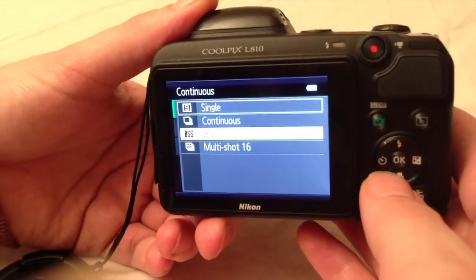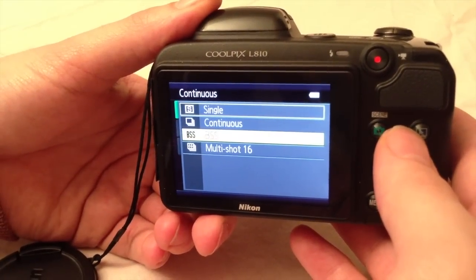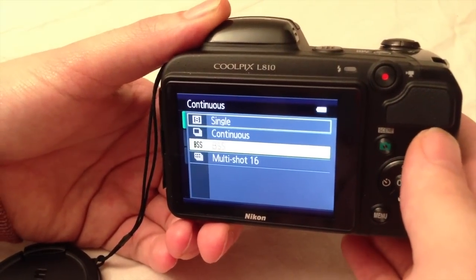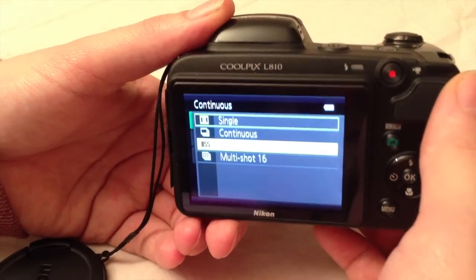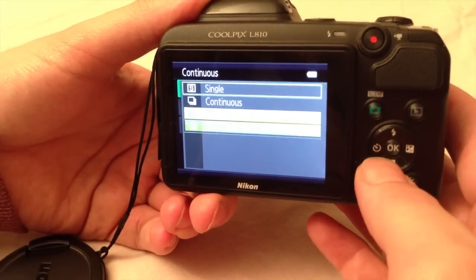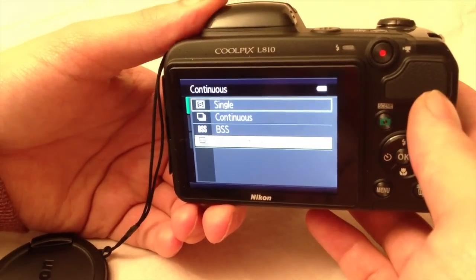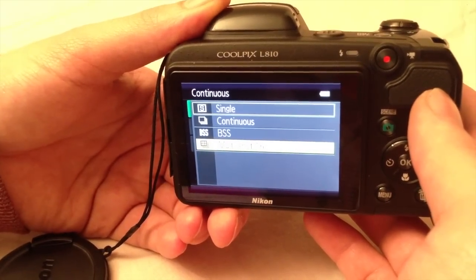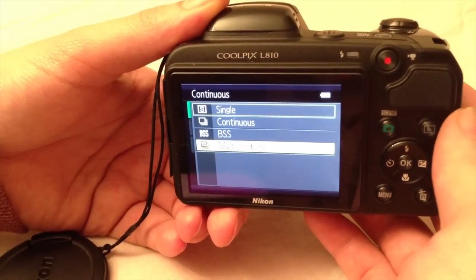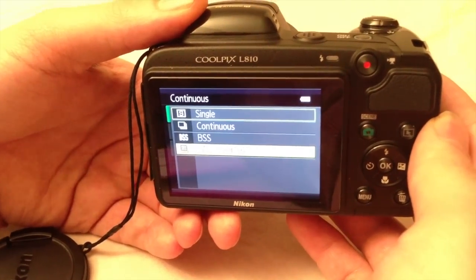Best Shot Selector takes photos until you are done shooting and saves them onto the buffer memory from the camera. It then selects the best photo possible — the sharpest picture with the most detail. We also have Multi Shot, which takes 24 low resolution pictures and puts them all into one combined image. This option is useful when you need to capture fast movement or anything that isn't standing still.